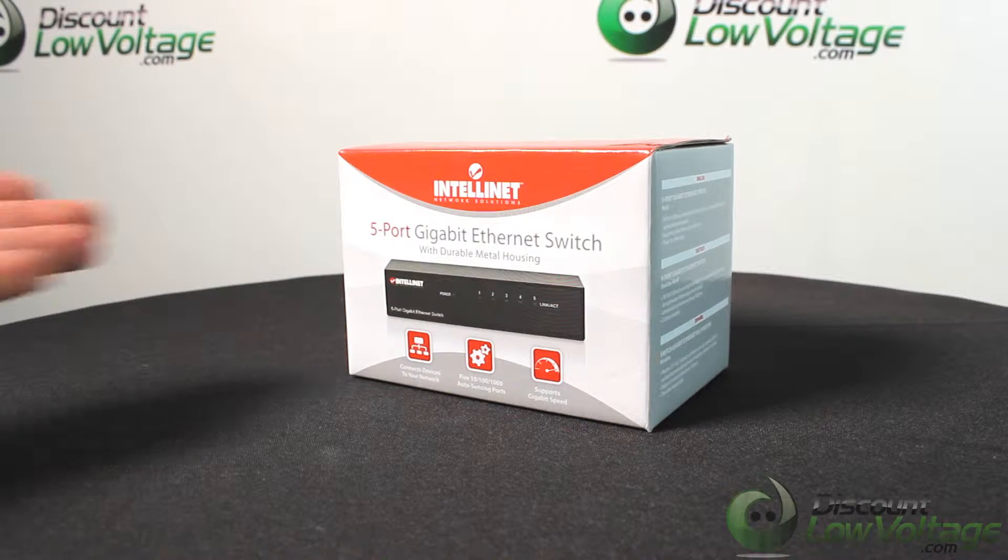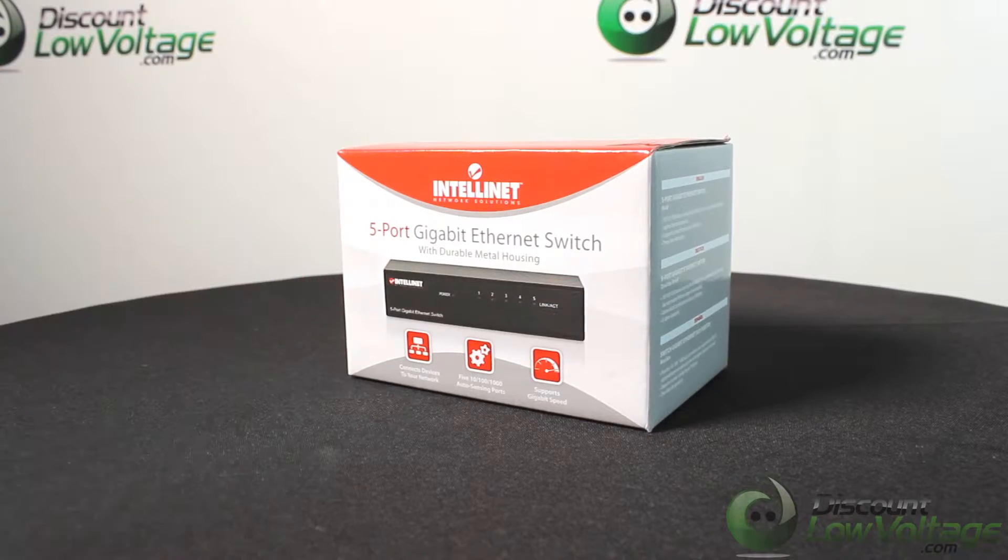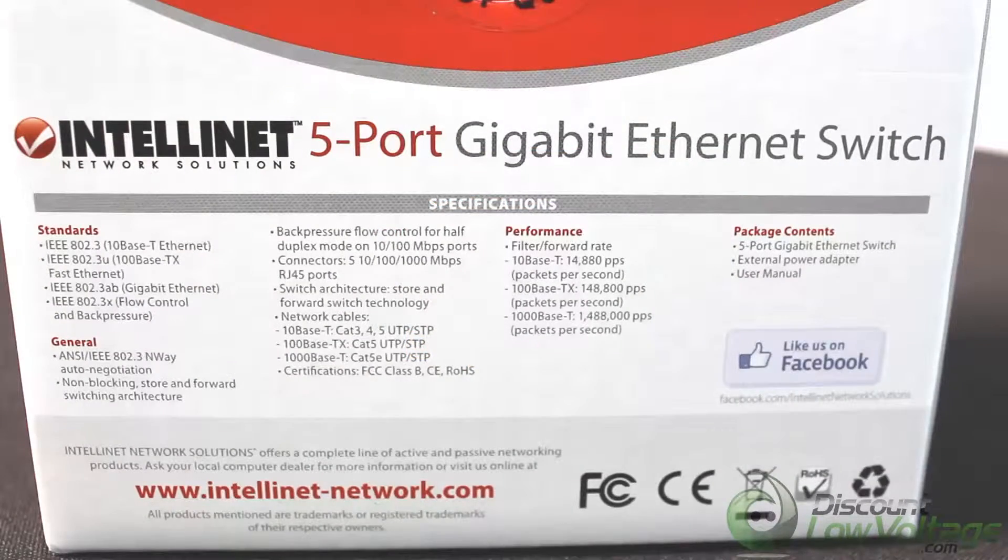All right, let's take a quick look at the five port gigabit switch by IntelliNet. I was browsing the back of the box and it looks like there's a lot of pretty good nuggets of information.